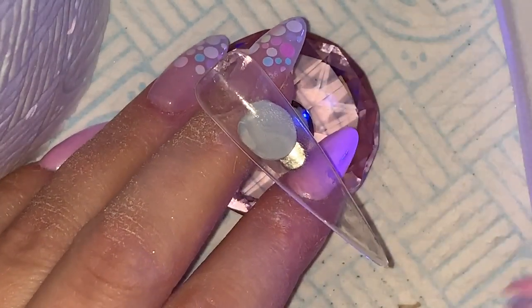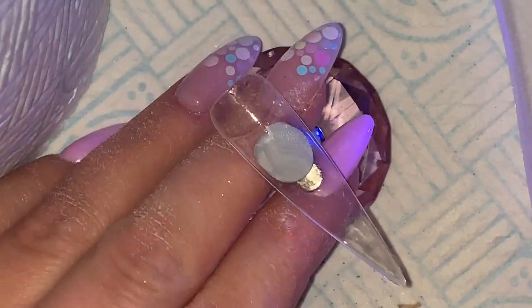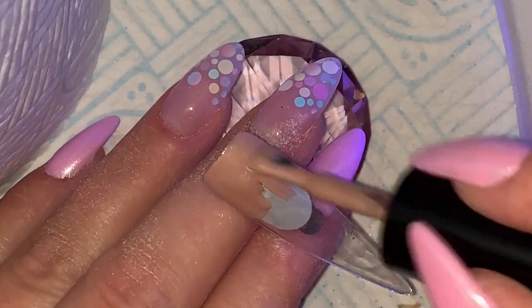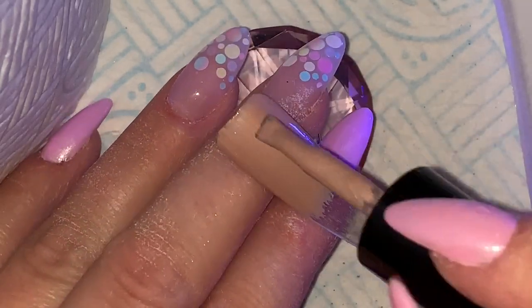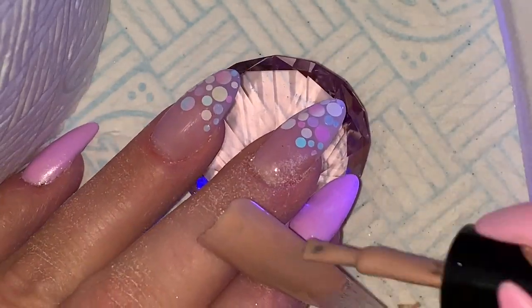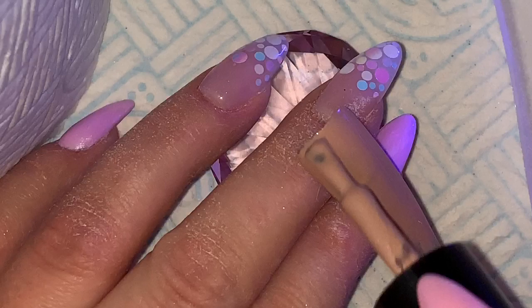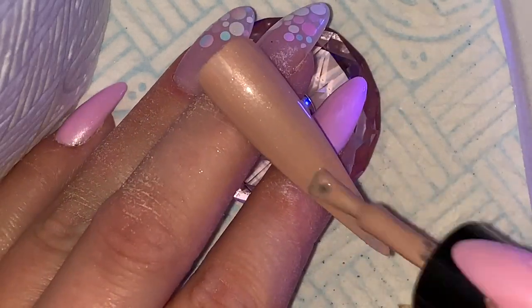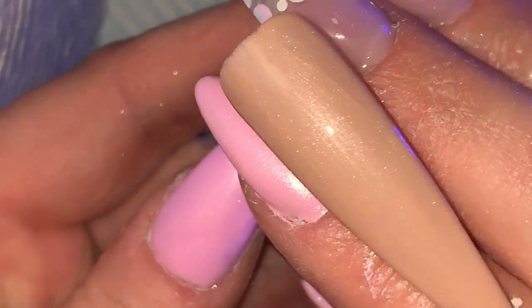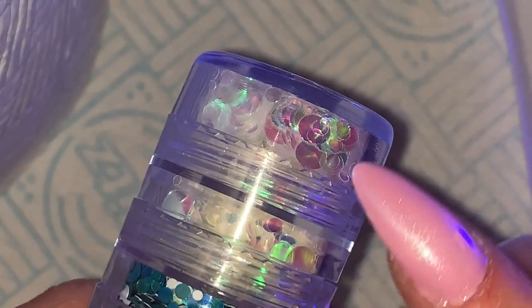Welcome back to another video. In this video I really wanted to do the popular, or seeming to become popular, sort of nude nail with rainbow encapsulated shapes. I don't have a matte top coat, something I've never got on with, but I wanted to try it and just see what it looks like shiny.